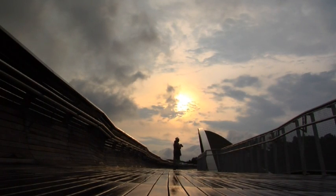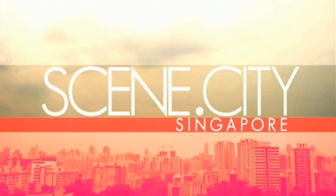Join me, Tom Ung, with my guest photographers as we explore Scene City Singapore. We'll see you next time. Bye.